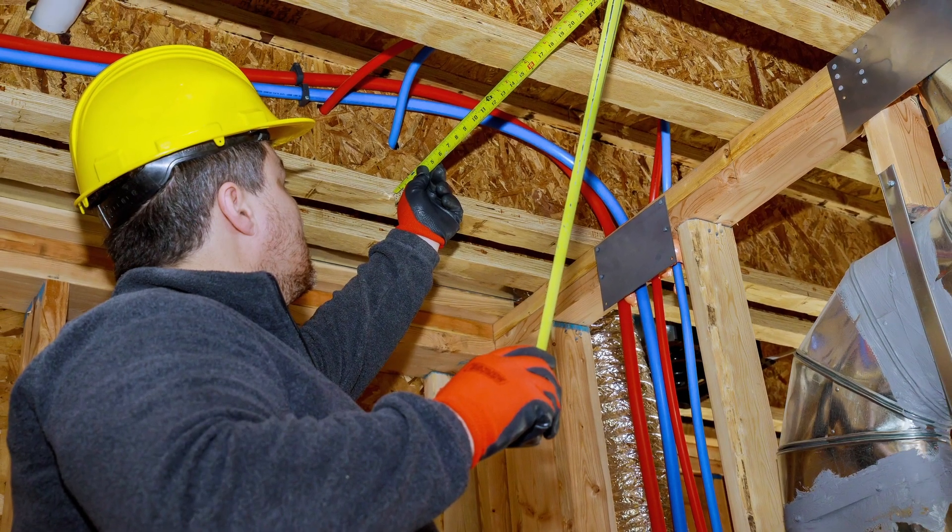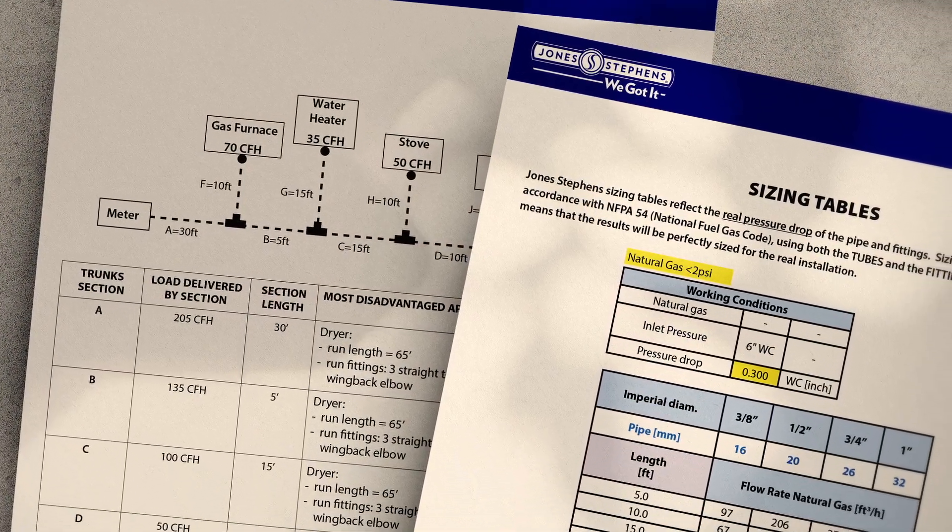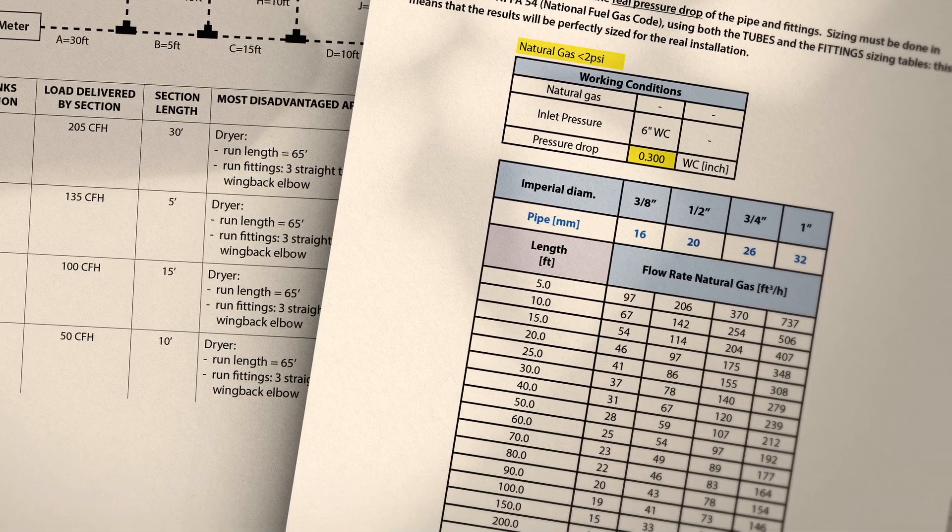Before installation, visit our website and review the sizing charts to determine pressure loss and the material you need to complete the job.